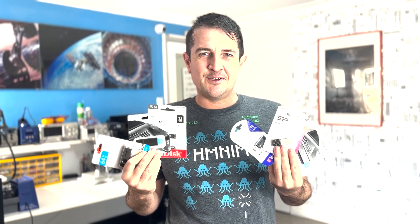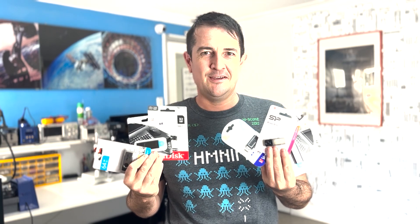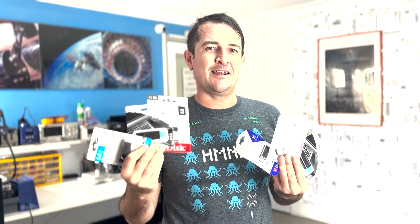Hello everyone. In this video, we're going to test a USB data recovery myth. Can you swap the memory chip from one USB stick and put it on another one to get your data back? Let's investigate.